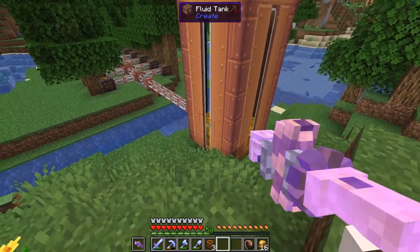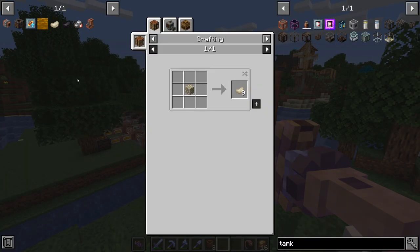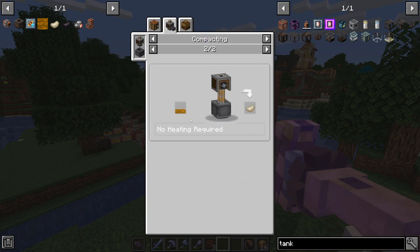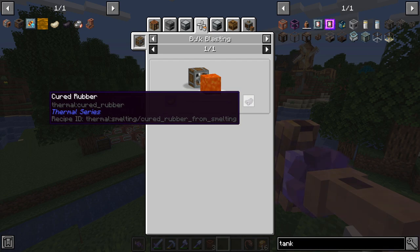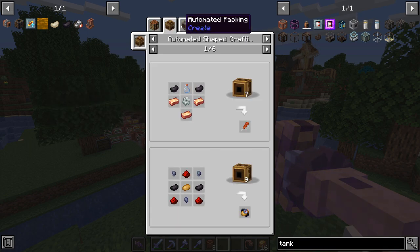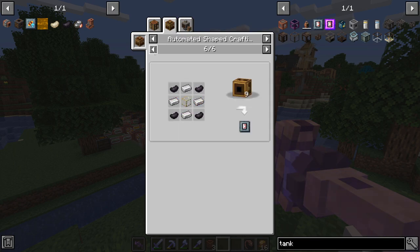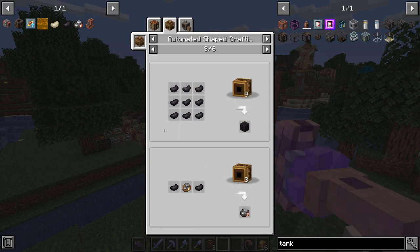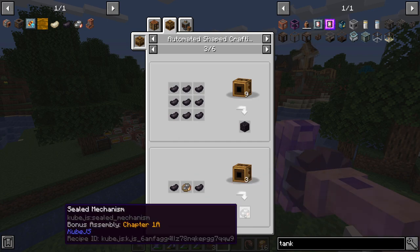Our next step is actually really easy. All we need to do is take this resin we're producing and craft it into rubber. To do that, we take 250 millibuckets of it and compact it, and that gives us one rubber. We can then bulk blast it with lava into cured rubber, which we can combine in shaped crafting — cured rubber plus a connect mechanism plus cured rubber gets us our sealed mechanism.